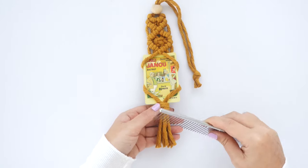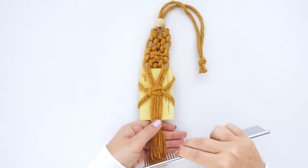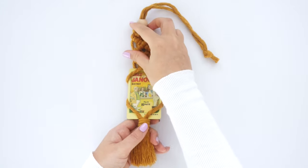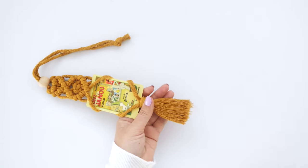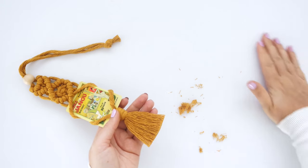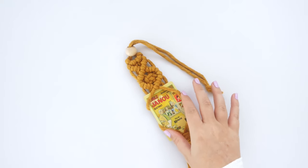The next step is optional, but if you'd like a fringy, tasseled look at the bottom, use a comb to gently brush out the bottom cords. Once they've been evenly combed out, even out the ends with one final trim. There you have the finished Polaroid hanger.